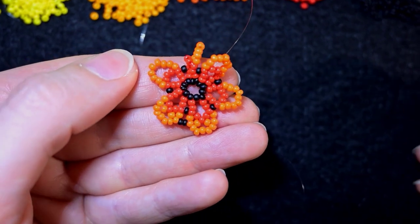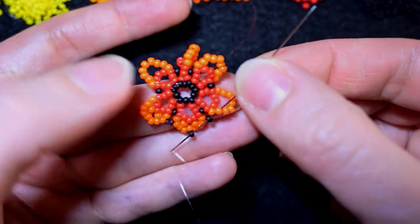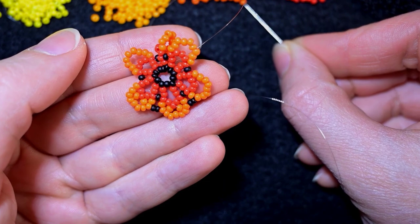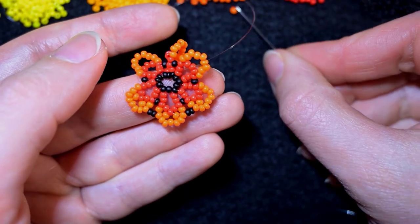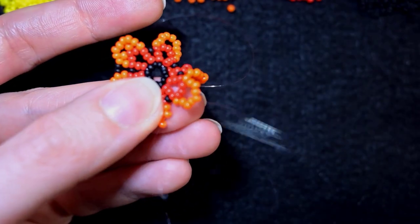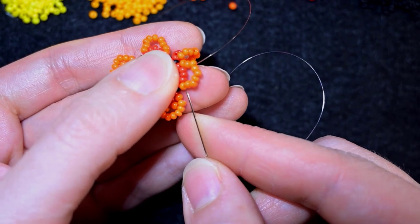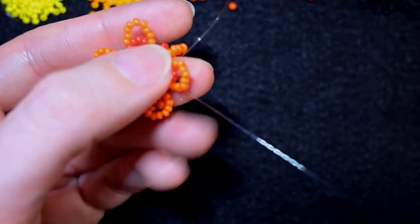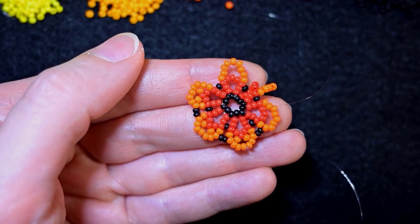I pull, then take two blacks again and go through the second orange counting from the reds. Then again I need an orange, go into the red, another orange, and go into this orange. Then again two black beads, and I continue this pattern — one orange to the red, one orange to the second orange, two blacks — until the end of this row. I'll be back to tell you what's coming up next.